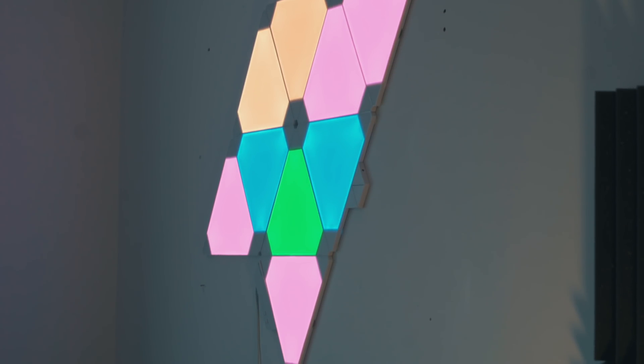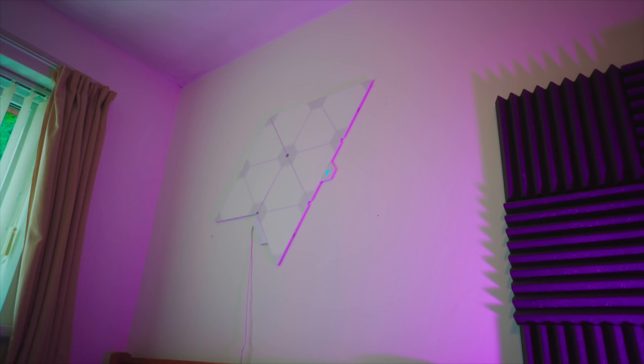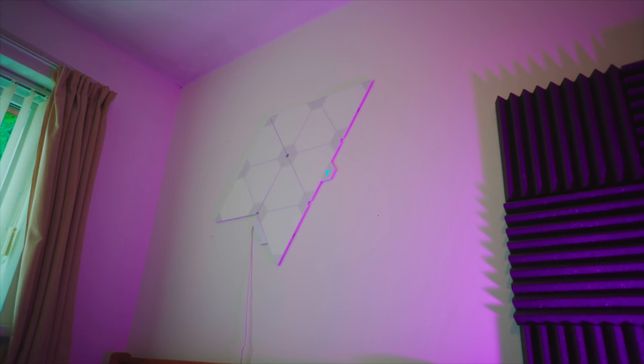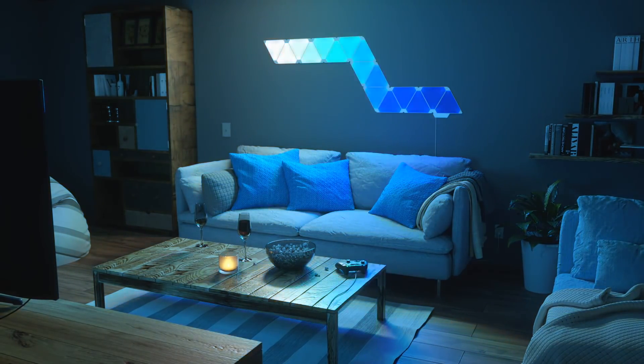If you have a Rhythm version of the Aurora light panels, you can sync these up with your music and they will sync and dance to the music in real time. Here's a quick preview of how it works. That was a quick preview of the Rhythm mode on the Aurora lighting kit.